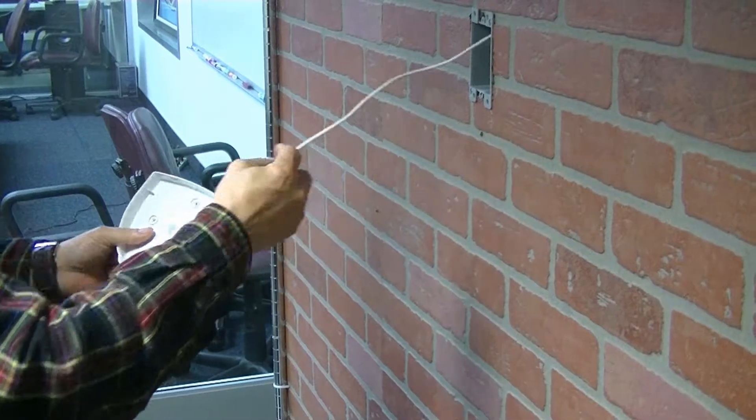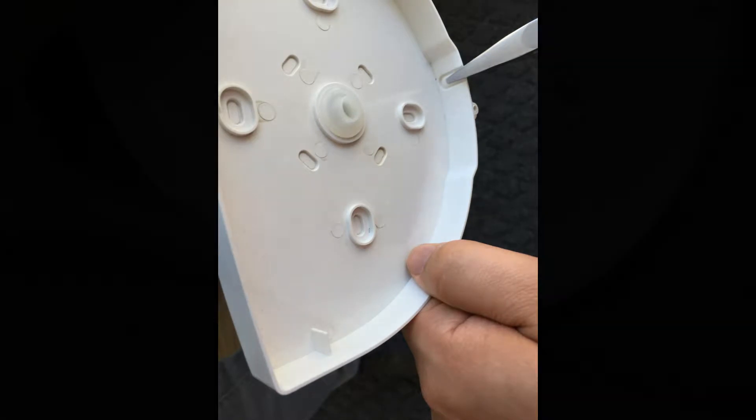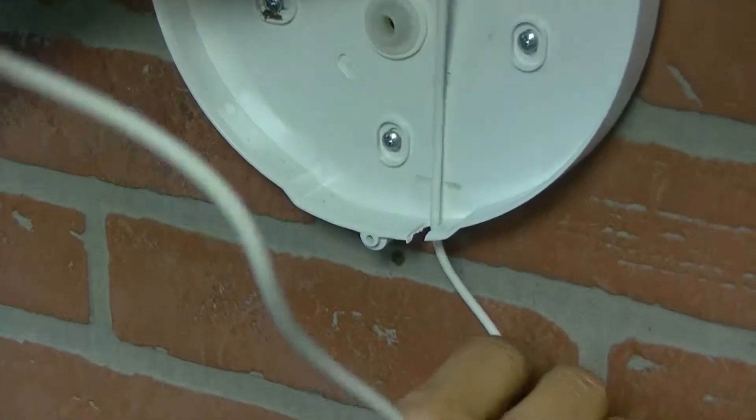As a wall-mount solar light, the mounting cover provides two-screw or four-screw wafer installation, depending on your needs. The cable can be penetrated through the middle or from the side.